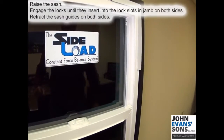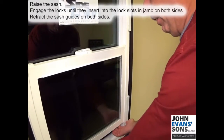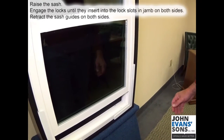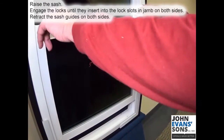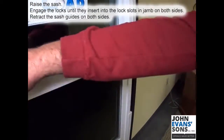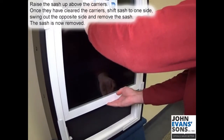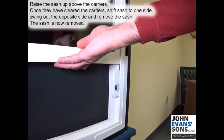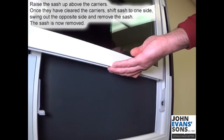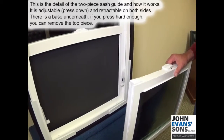Raise the sash, engage the locks until they insert into the lock slots in the jam on both sides. Retract the sash guides on both sides, raise the sash up above the carriers. Once cleared, shift to one side, swing out the opposite side, and remove the sash.